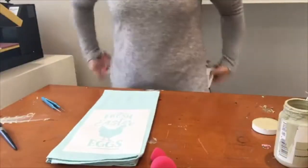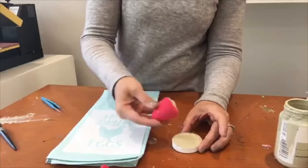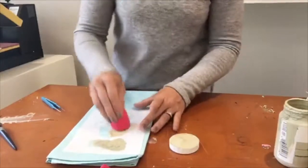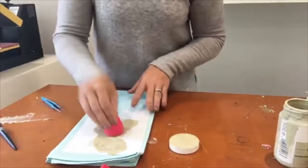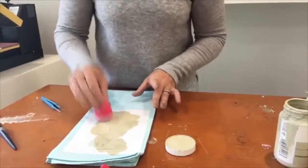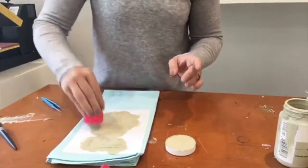You have your tea towel, or again whatever you're using, and you just want to take your sponge, put a little bit of paint on there — you don't need too much — and then dab up and down all the way across your stencil. This design is in the new Easter bundle that we have; it's kind of farmhouse-y, which I like.